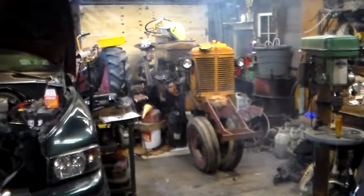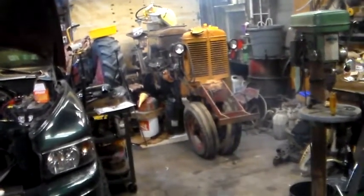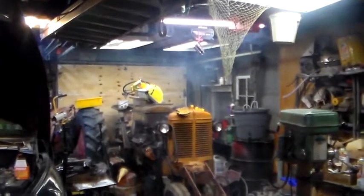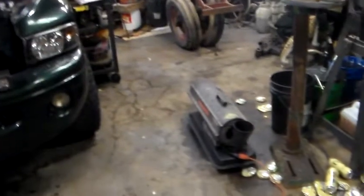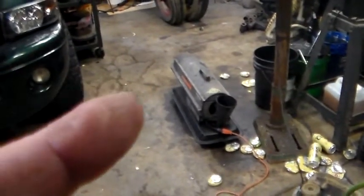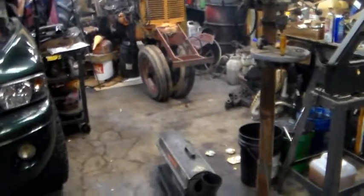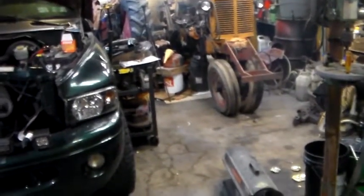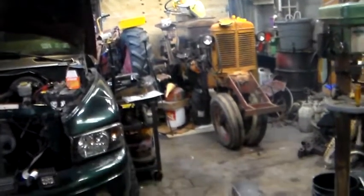I'm back out here in the garage. I got a big cloud of smoke — not sure if it'll show up on camera. Before I could get unplugged to do the video, the heater ran out of fuel, flamed out, and spewed a bunch of smoke up in there.